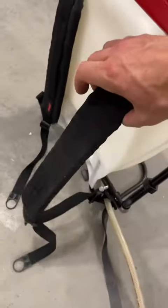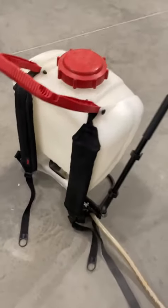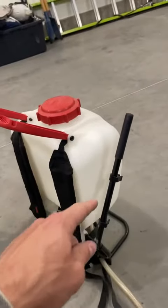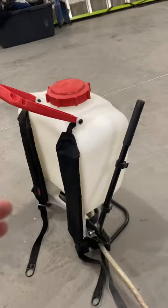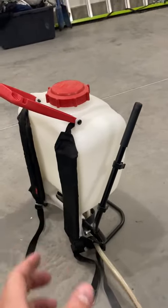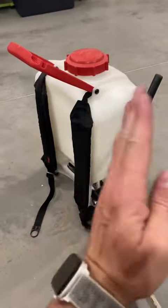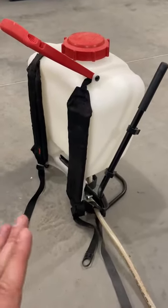You put this around your back and shoulders and strap it to yourself. You can use this pump while it's on your back — you don't have to take it off to pump it up to keep the PSI going. You can literally just have this on your back, strapped to you, and this handle comes down and you just lever it down and pump it. So you can literally just be going the whole time without having to wait at all.